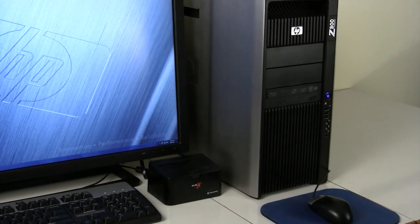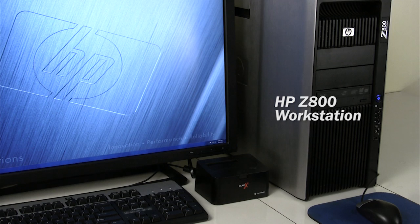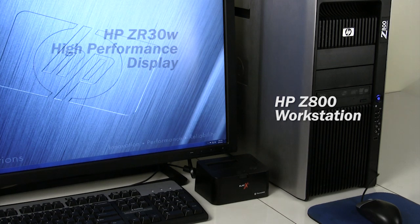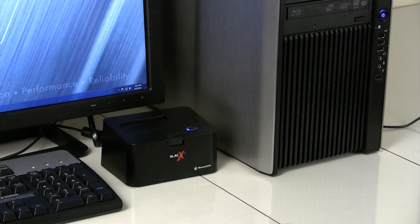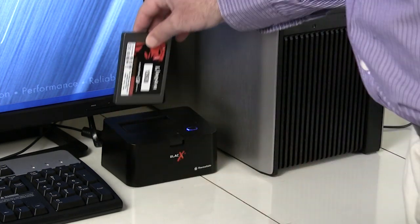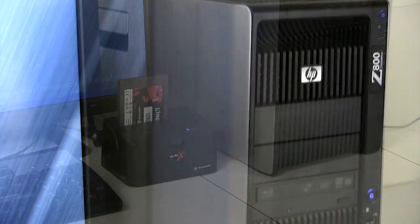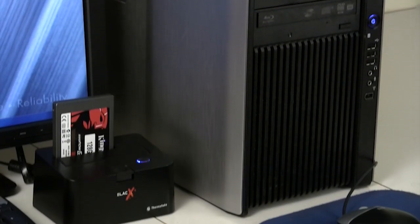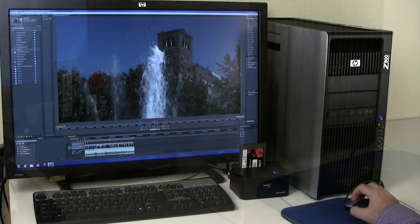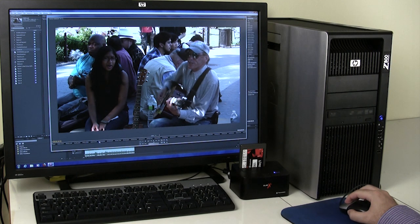After a shoot, back in the studio, the dock has been connected to my editing station, which happens to consist of a powerful HP Z800 workstation and the stunning HP ZR30W high-resolution display. Remove the SSD from the HyperDeck Shuttle and place it into the dock. Thanks to the dock's speedy connection, it's easy to preview the recorded clips as well as slip them into my cut while they're still on the SSD.